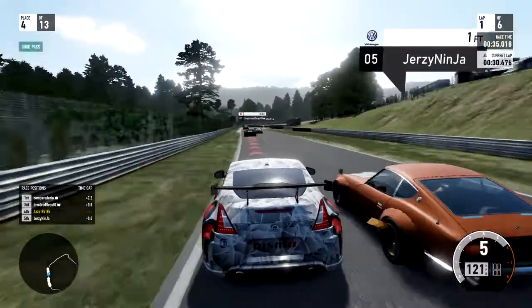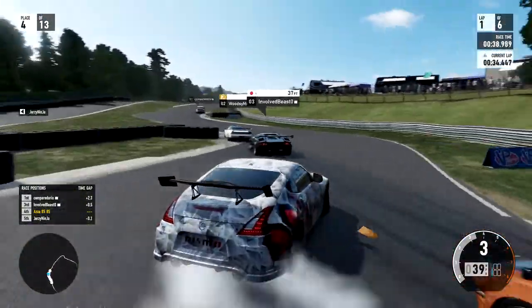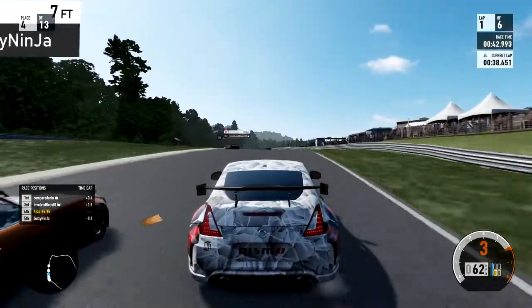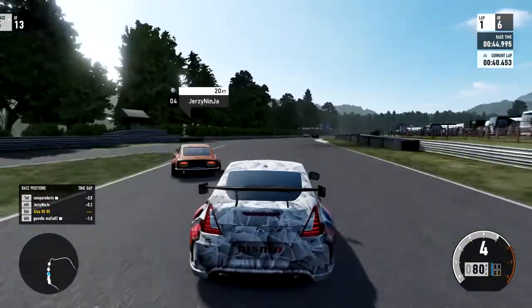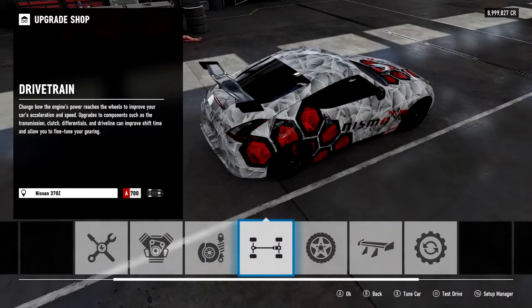Here's a clip of me going around the outside of one of the old Fairlady Nissans. I'm not sure if he just decided he wasn't having it or it was a complete accident, but it looks like I turned into him from way behind and spun him out.